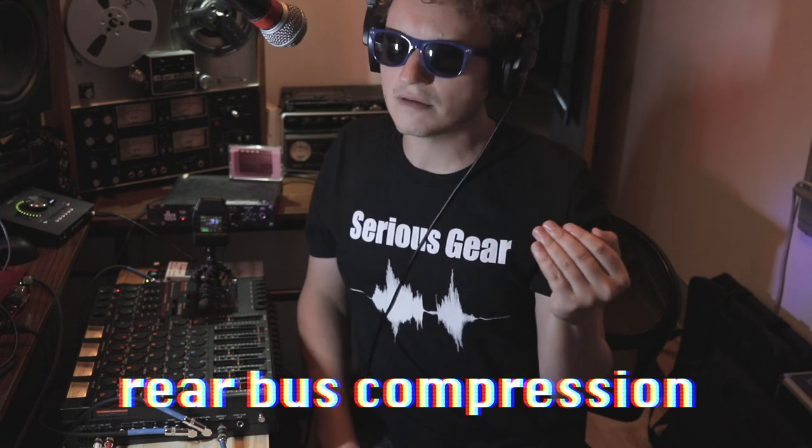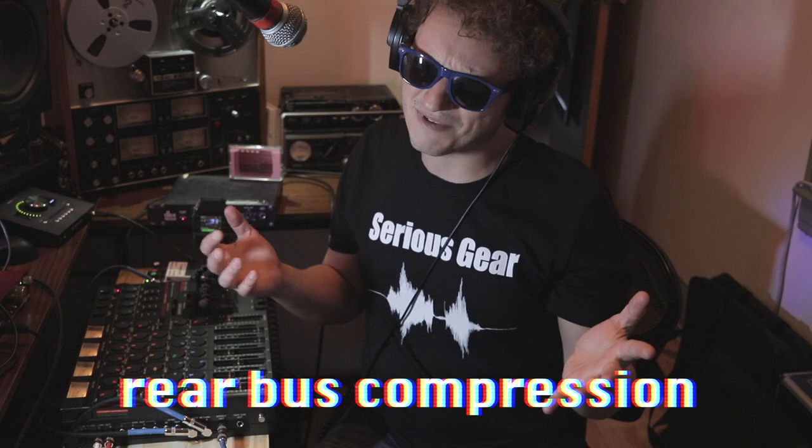This is a nerdy one everyone. Today we are exploring the four-track working man's version of Andrew Scheps's Rear Bus compression technique. Andrew Scheps is a multi-Grammy winning mixing engineer and producer with a lot of presence online. The technique is strangely called Rear Bus, which I always wondered about.